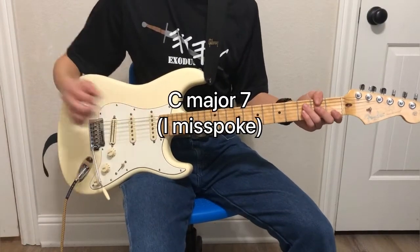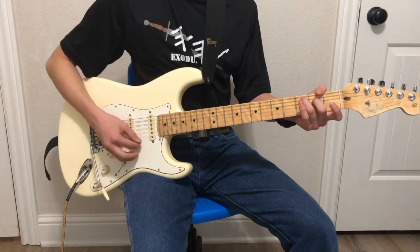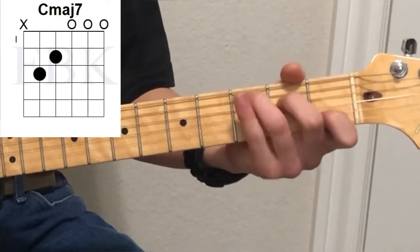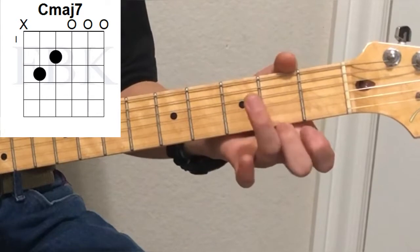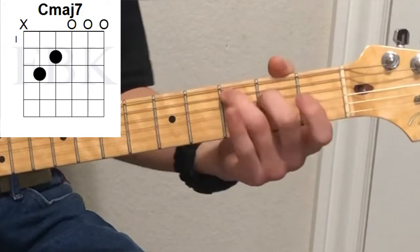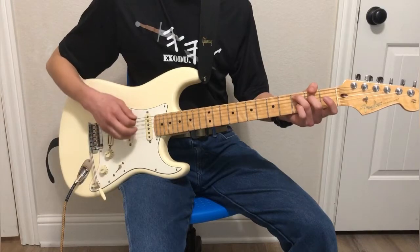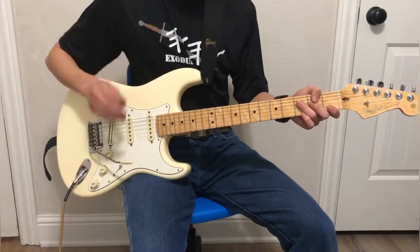The next one is the C diminished chord. This chord is useful with things that sound a little more soulful. This is exactly the same as the C major with one key difference — we remove the first finger. So it's third finger, third fret, fifth string; second finger, second fret, fourth string; and then the rest is just open. None of these chords are playing the sixth string — we're starting from the fifth. I personally use this chord a lot.